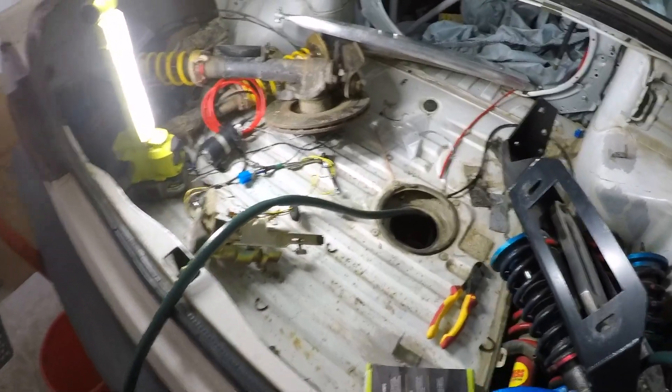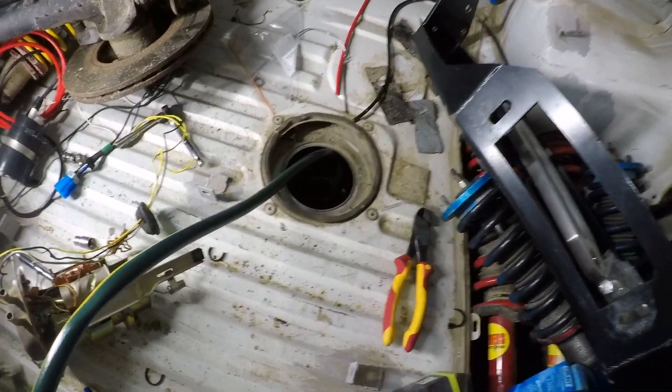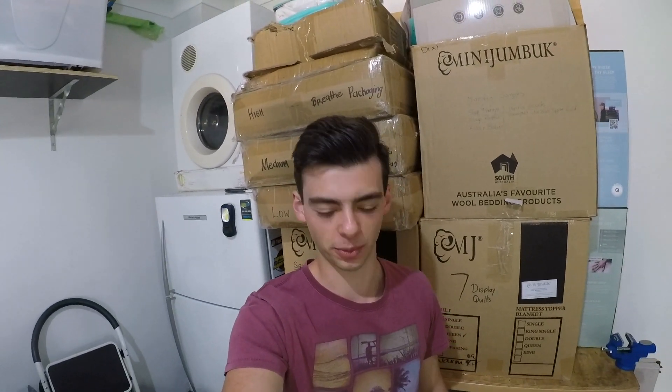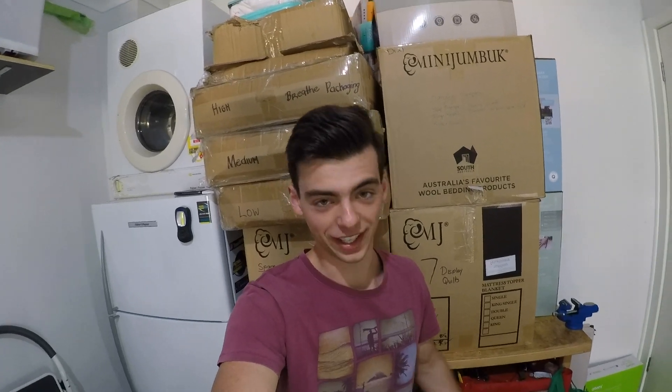Here's my very professional siphoning setup. Got the Bunnings hose going into the tank, done the loop down here. I'll go below the tank, come back up, and use this end to suck it through. Got my canister and my bucket just in case. I don't really have high hopes for this but we're all about getting it done around here.